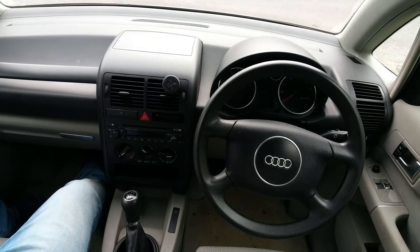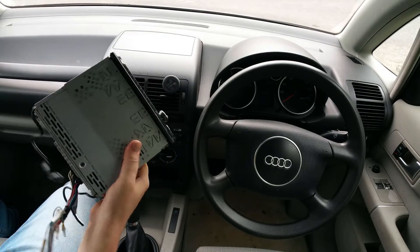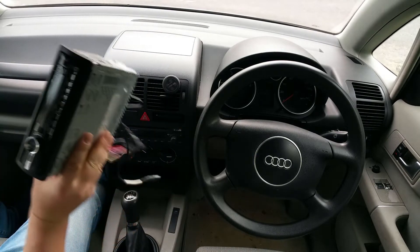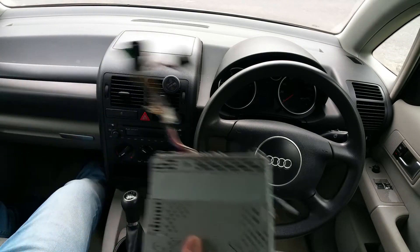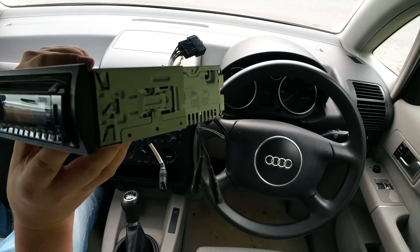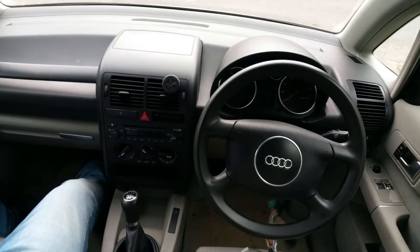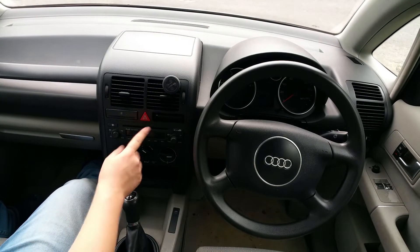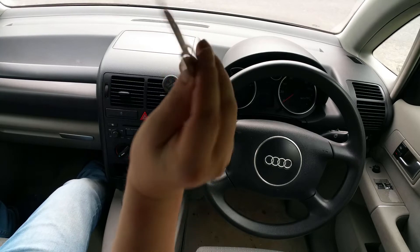Now I'm not satisfied with it. I've got a few head units lying around from my previous cars, so I thought I want to have Bluetooth in my Audi A2. I've got this Sony unit, so first thing to do is take the old unit out.